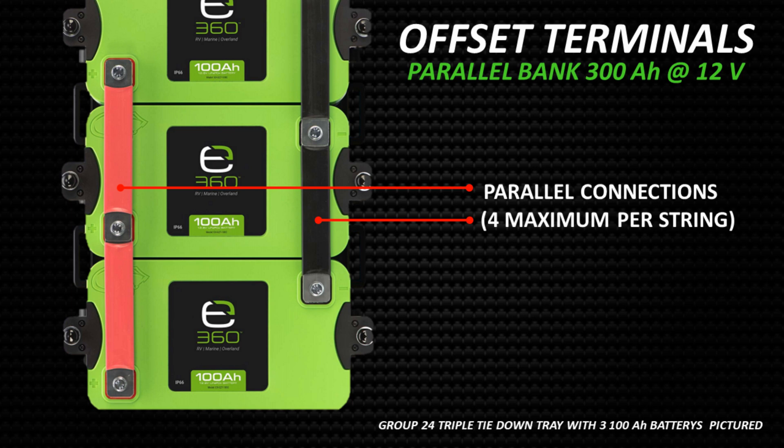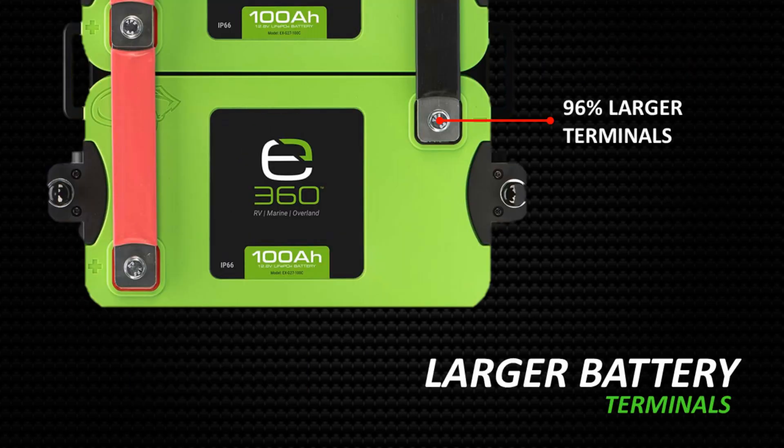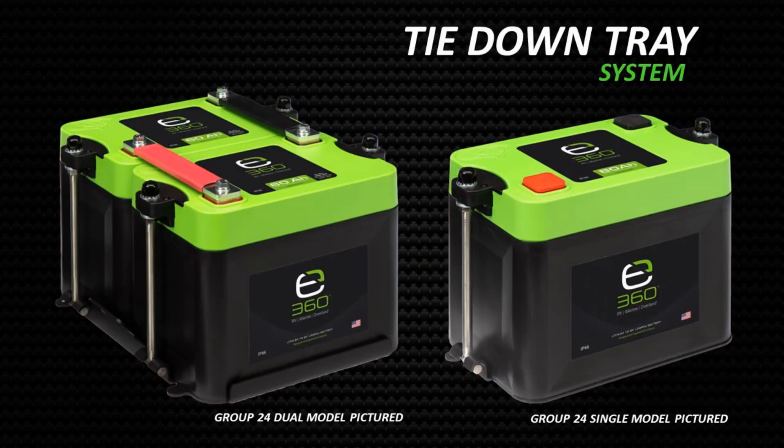Those strings can be joined to a shared multi-terminal bus bar. The E360 lithium batteries have much larger terminals to promote a superior connection between the battery terminals and bus bars or cables. The E360 lithium batteries have a tie-down tray system uniquely designed for E360 batteries only. The tie-down tray system makes it easy to install the E360 batteries inside an RV or boat cabin, as is recommended. There are models available for one, two, three, or four batteries. The hardware is included with all tray kits, and the battery connection bus bars are included with the dual, triple, or quad kits.